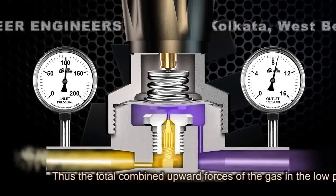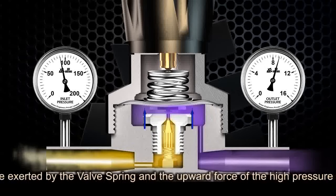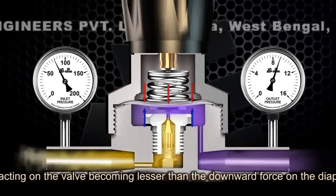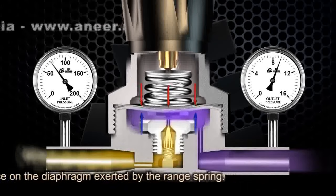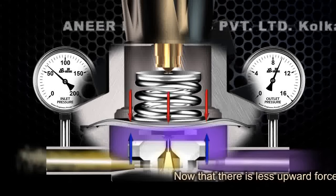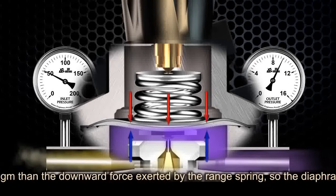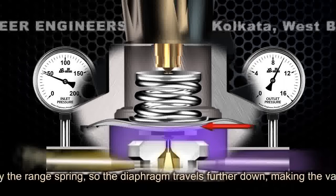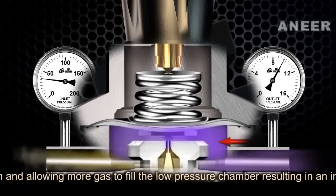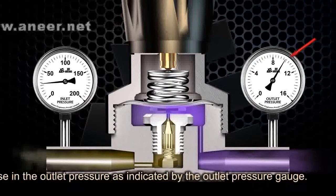Thus, the total combined upward forces — the gas in the low pressure chamber, the upward force exerted by the valve spring, and the upward force of the high pressure gas in the valve chamber acting on the valve — become lesser than the downward force on the diaphragm exerted by the main spring. Now that there is less upward force on the diaphragm, it travels farther down, making the valve open further and allowing more gas to fill the low pressure chamber, resulting in an increase in the outlet pressure as indicated by the outlet pressure gauge.